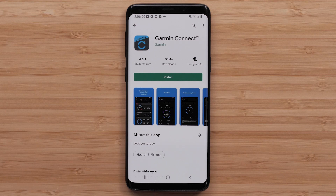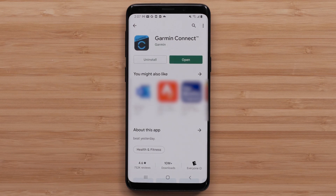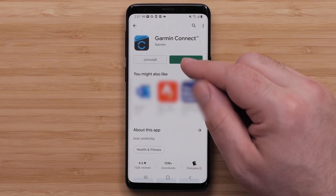Start by downloading the Garmin Connect app from the Google Play Store. Once downloaded, open the Garmin Connect app.